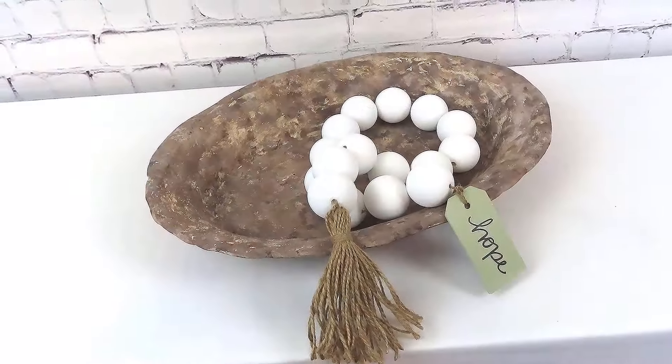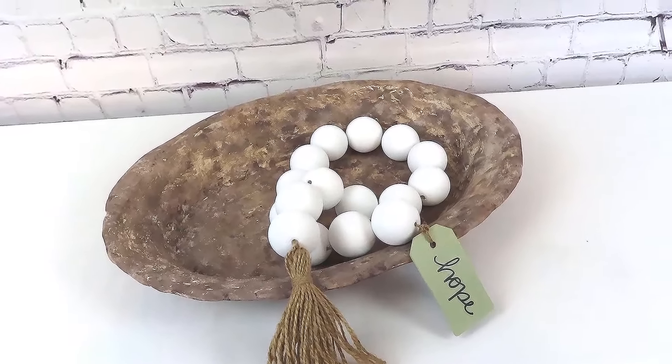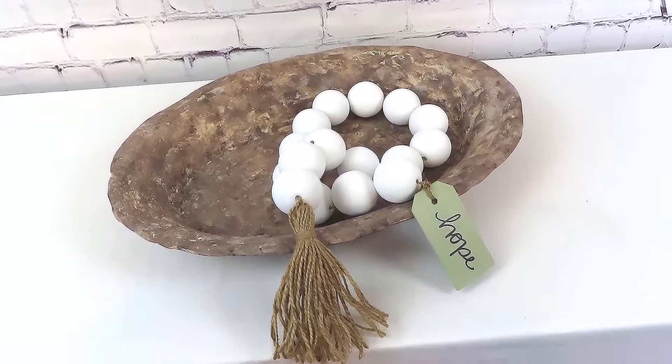I'd love to know your thoughts — do you think it's a dough bowl or does it look more like a vintage rustic platter? And would you ever guess that this was originally a Dollar Tree plastic platter?